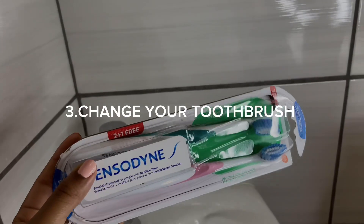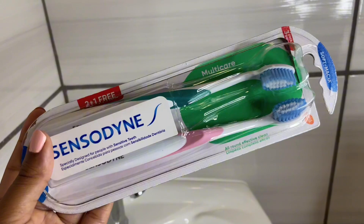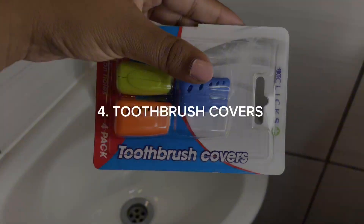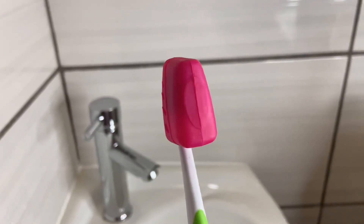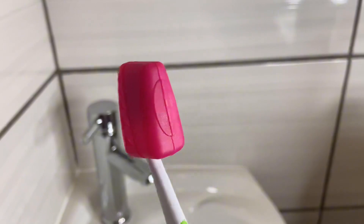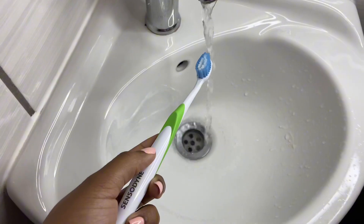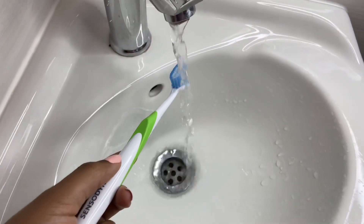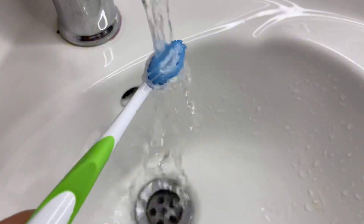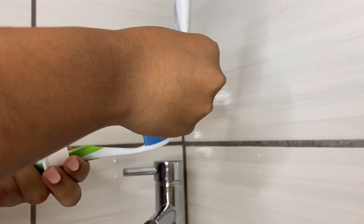I'm pretty sure everyone knows you need to change your toothbrush once every three months, since it collects bacteria and germs every time you use it. I recently started using toothbrush covers, which help protect the toothbrush from outside bacteria and germs — you don't want anything going in there since it goes into your mouth. When I'm done with my dental tape, I go in with my toothbrush and paste to brush my teeth, remove extra germs, and freshen up my mouth.